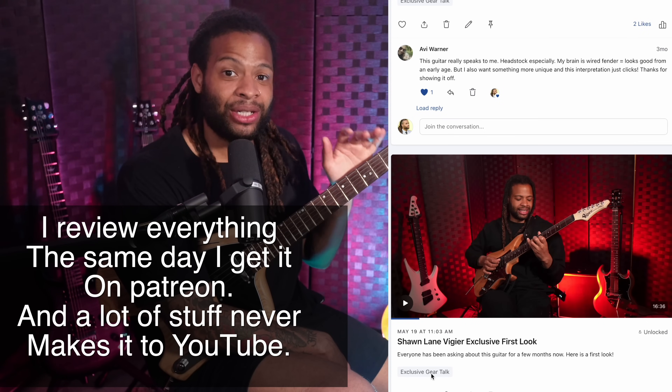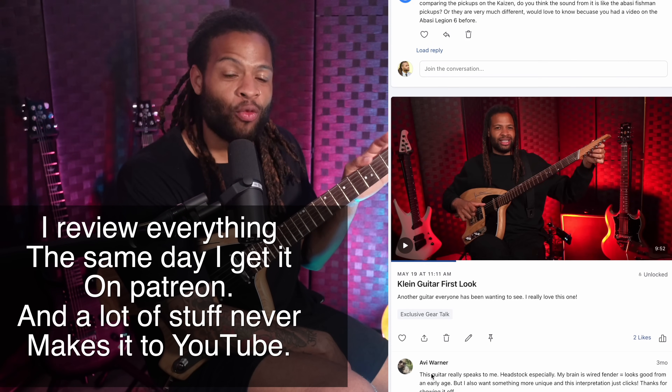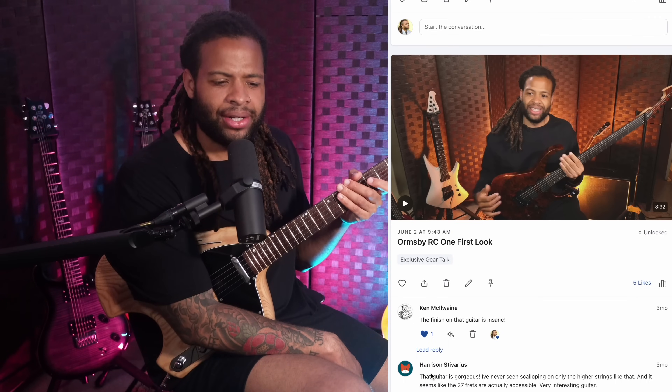I know a lot of you were waiting for me to review this guitar since I showed it for the first time four months ago. If you'd like to get my initial impressions and all the extra gear reviews, they're all over on Patreon, along with a ton of extra lessons, the ability to request your own lessons, and some gear opinions I just won't share on YouTube.